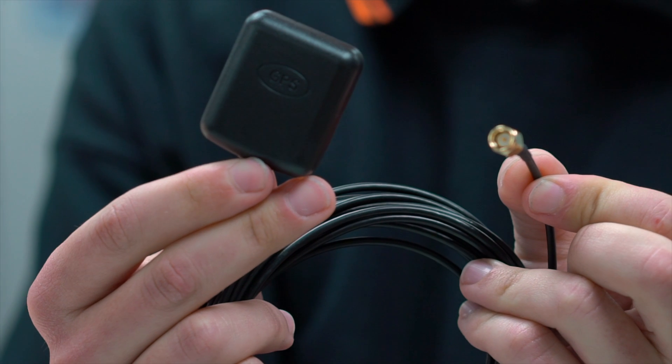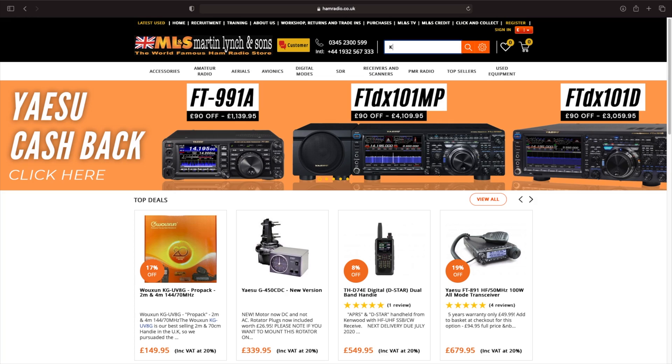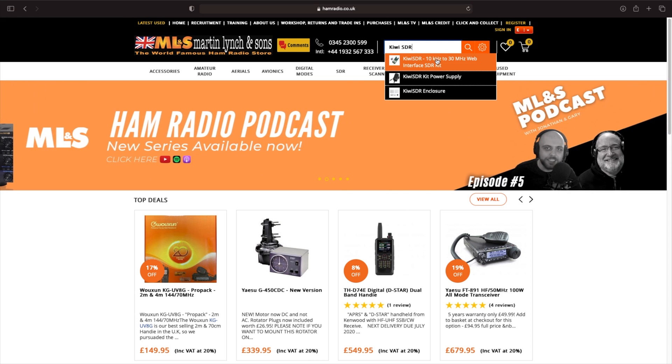The price on the website is currently £284.95. Please check the website if you're watching this far in the future for the very latest pricing.